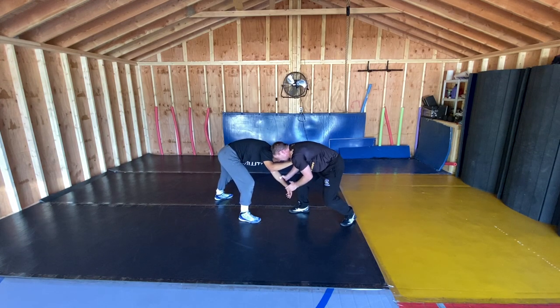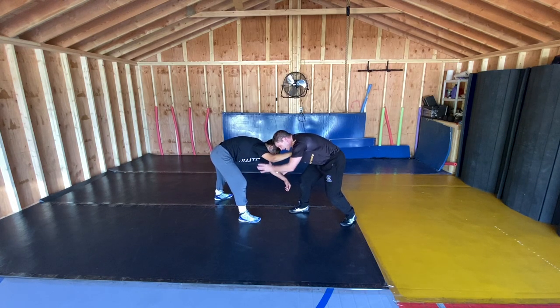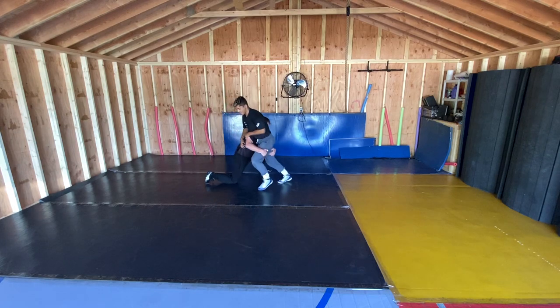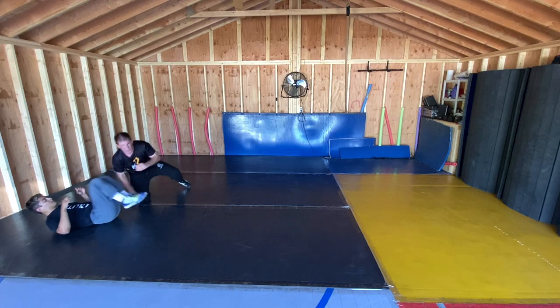Elevation is big here — elevation change. I'm jabbing right above the elbow. I've got to get it enough where my head can get through the space. Boom, and hips continue to come, hips continue to come. Run it down.